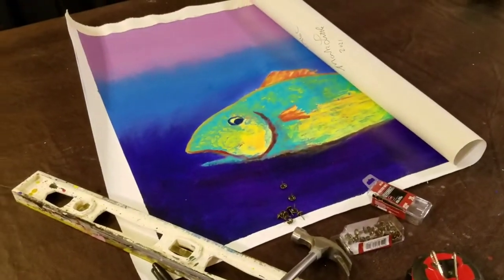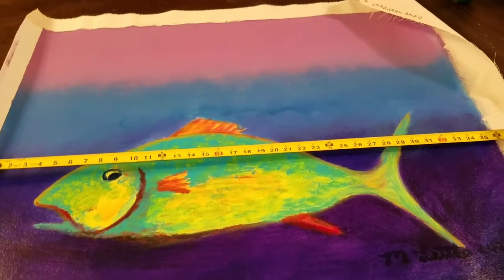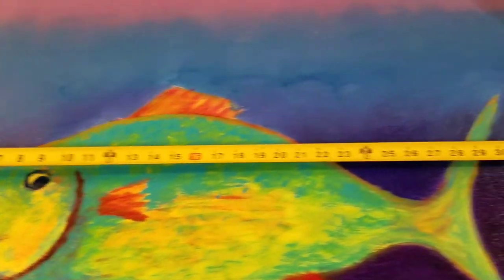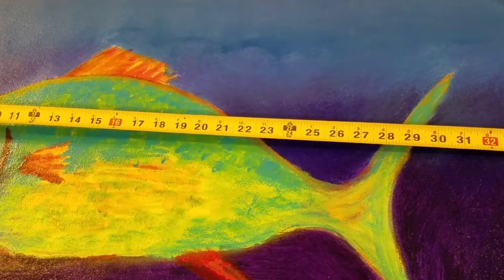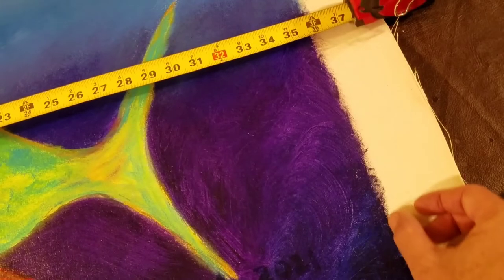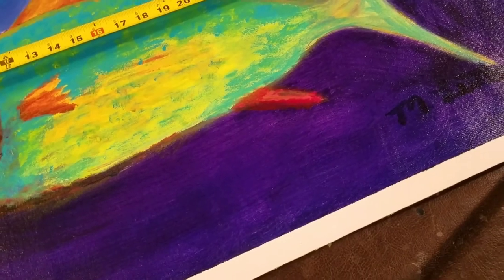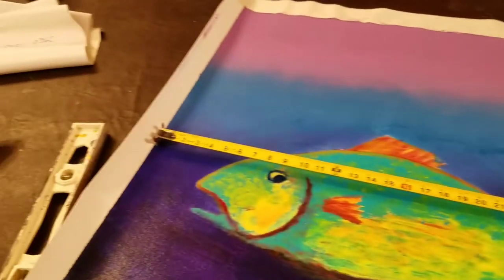First I need to determine where the painting is going to go. My house is full of artwork, so in my studio I've got one section of wall — I'm going to squeeze it in there. I've determined my wall space is 37 inches. I'm going to fold it under a couple of inches from one end and one inch from the other. A person needs to remove at least half an inch to have a nice reveal.